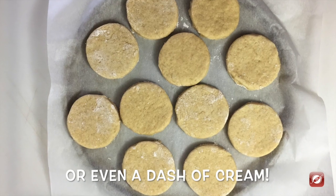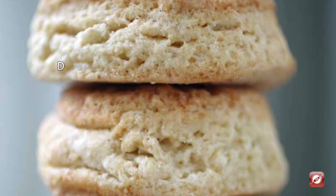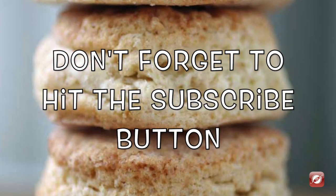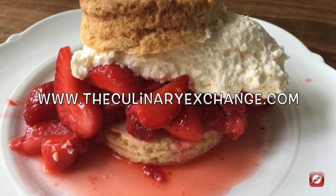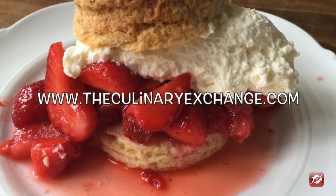And there you have it — that's how you make strawberry shortcakes. For more great recipes and cooking tips come visit us at TheCulinaryExchange.com and don't forget to hit the subscribe button so you don't miss any upcoming videos. I'm Matthew, thanks for watching.